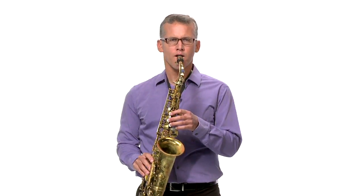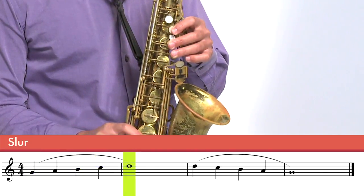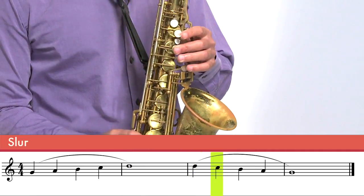For example, I will play a scale — just the first five notes that you already learned — and you can hear me slurring those notes in quarter notes. I didn't tongue, I didn't do anything except blow and move my fingers, make sure I play the notes correctly, and get my air flowing through the saxophone. I didn't stop my air with anything. I just kept blowing. And that's called slurring.